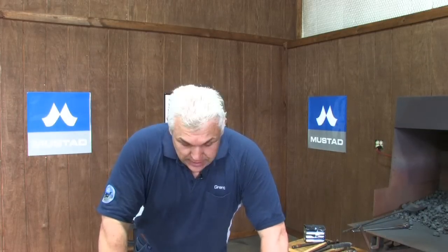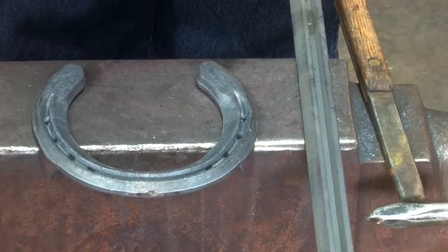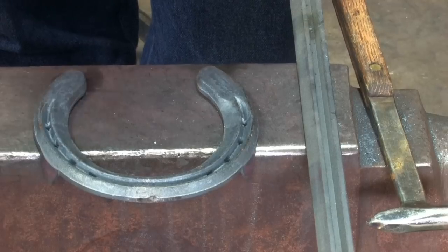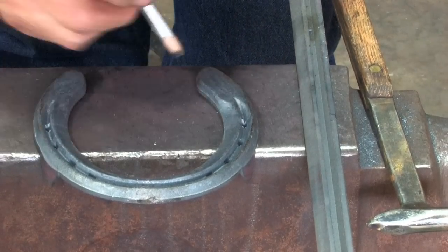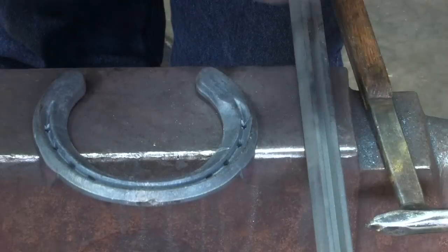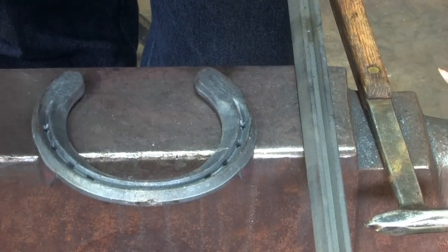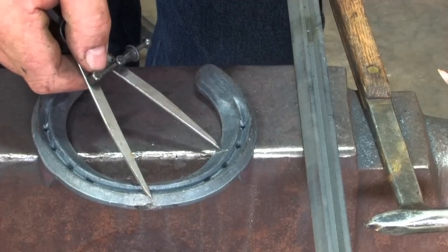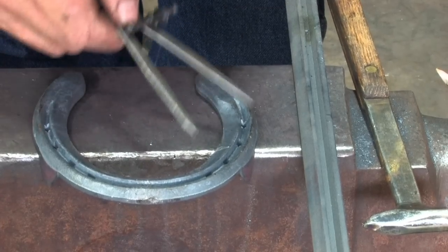So once they define that, I'll take the correct size egg shoe — I've got a St. Croix Advantage right here, number two — it's now at the right width. When they tell me where the clips are going to be, I'll work it out. If they say the clip is going to be between the second and third nail hole, I'll put a mark on the shoe where the clip's going to go. I'll measure from the center to the clip, and that will tell me when I make my shoe where to place my bob punch mark. Once I put my bob punch mark in, I'll punch my other nail holes around it — two in front and two behind.